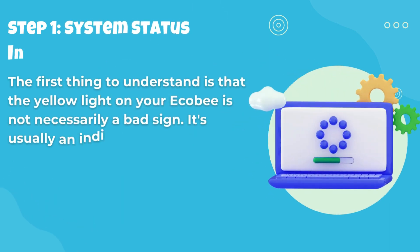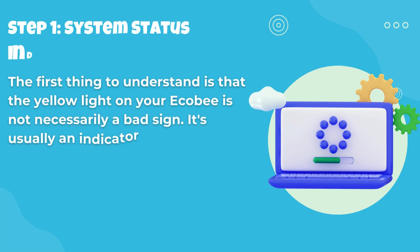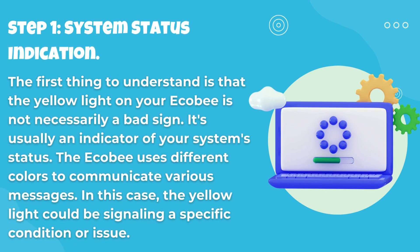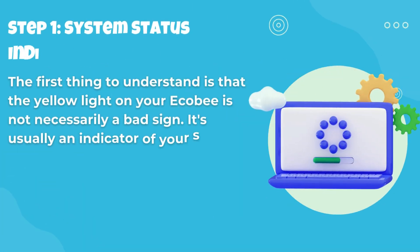Step 1: System Status Indication. The first thing to understand is that the yellow light on your Ecobee is not necessarily a bad sign. It's usually an indicator of your system's status. The Ecobee uses different colors to communicate various messages. In this case, the yellow light could be signaling a specific condition or issue.